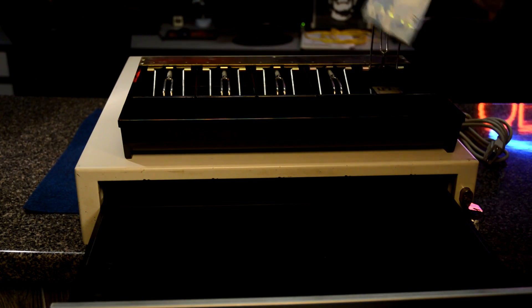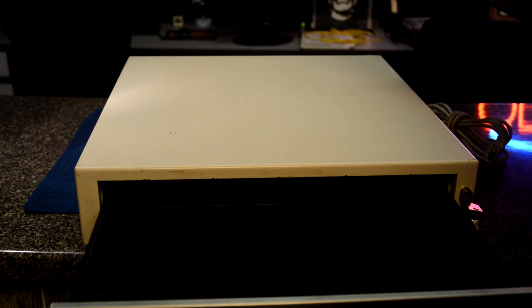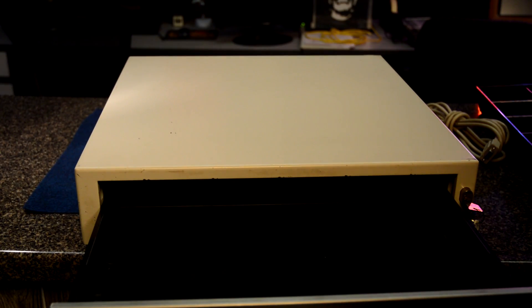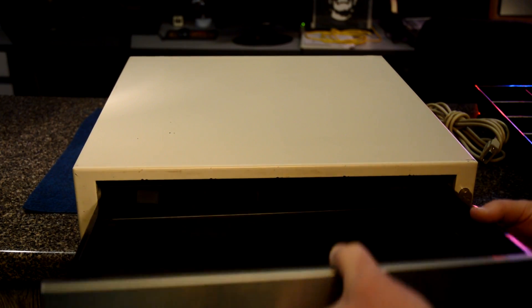Look at there — Canadian money! Let's see if we can see the mechanics if we remove this shelf, or drawer I guess it's called.